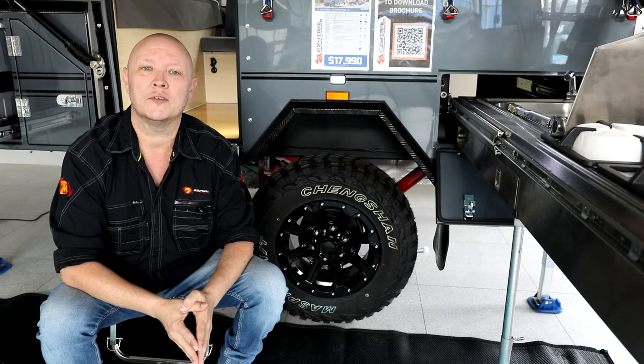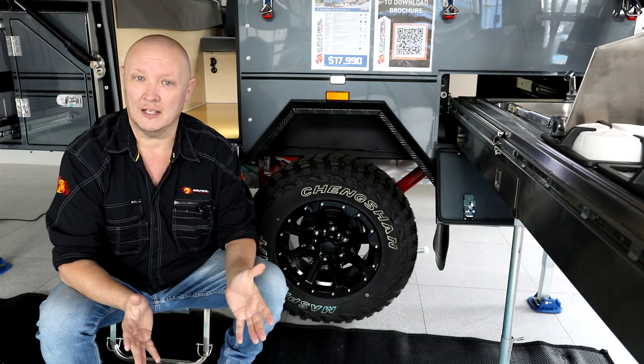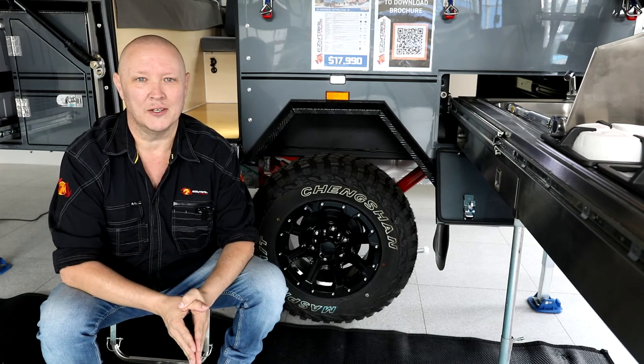Hey, while you're online, also head over to their YouTube channel and subscribe to that. You can find your nearest dealer at easytrail.com.au. EasyTrail, they really are making camping easy.